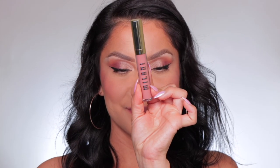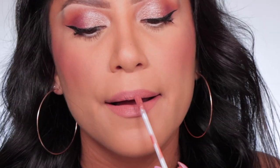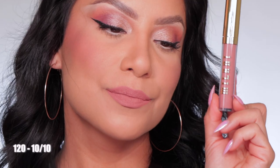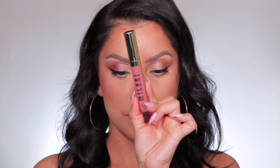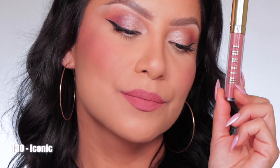Next one up is shade 120, Ten Out of Ten. This shade is just killing me, family — I'm feeling it. And in daylight, this is shade 130 Iconic. Here's how 130 Iconic looks.